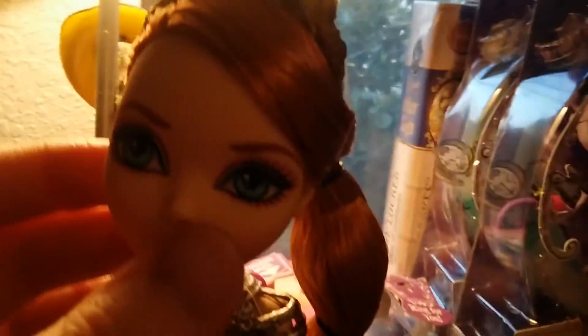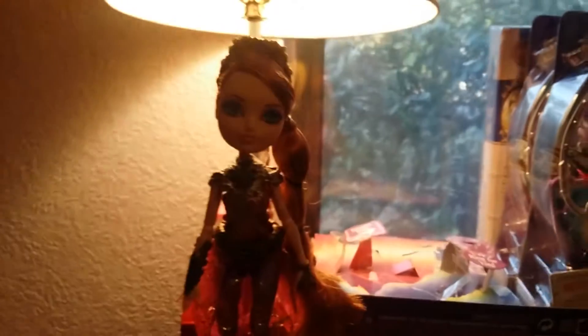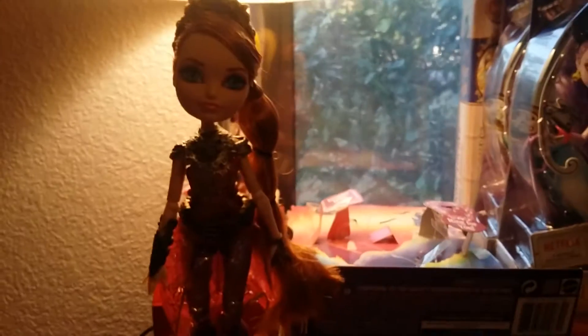She comes with this gold headband with a purple gemstone on it. And that is the Holly O'Hare Dragon Games doll review. Thank you for watching, and I'll see you guys in my next doll review. Thanks, bye!